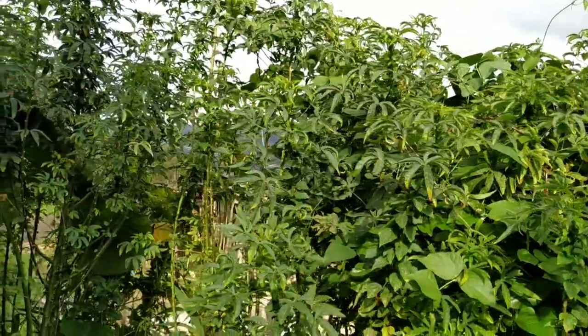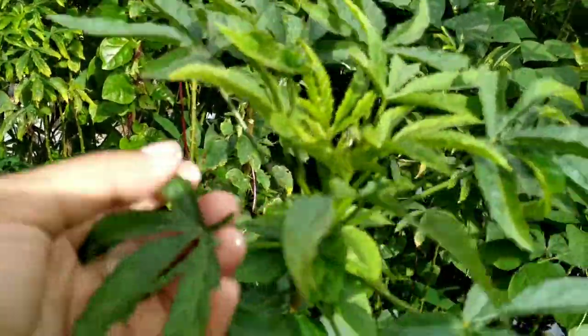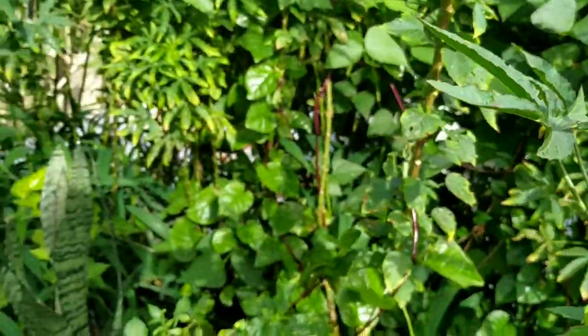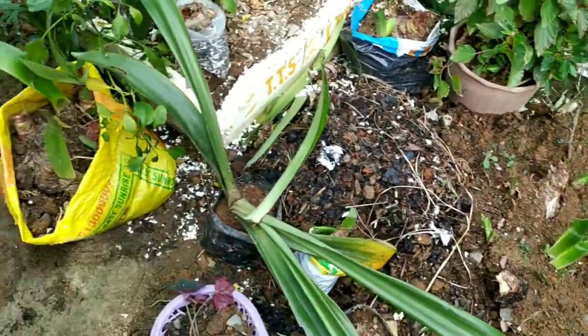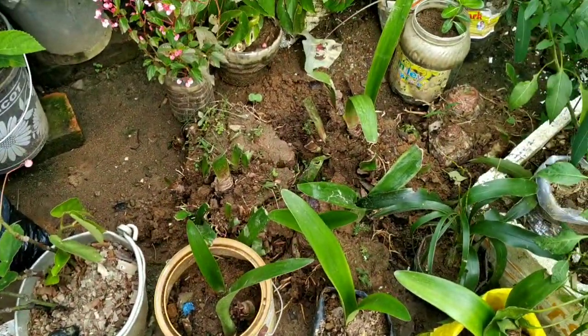You can see these spiky plants here — I don't know what they are called in English, but they look like this. And here are some lilies — it is lily season right now, so my mom is planning to plant them properly.